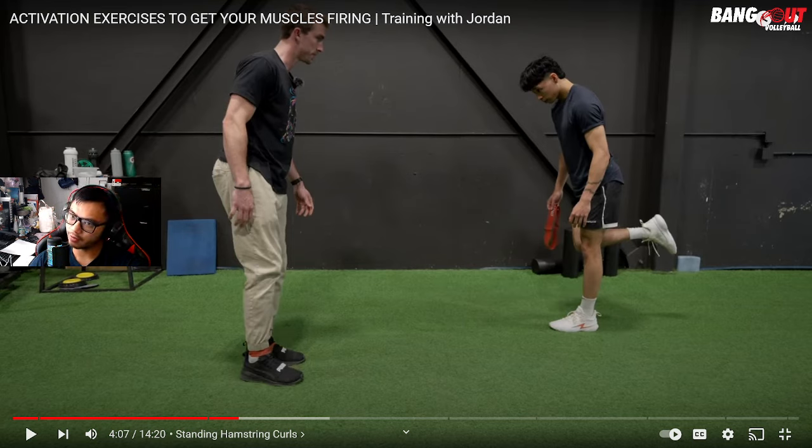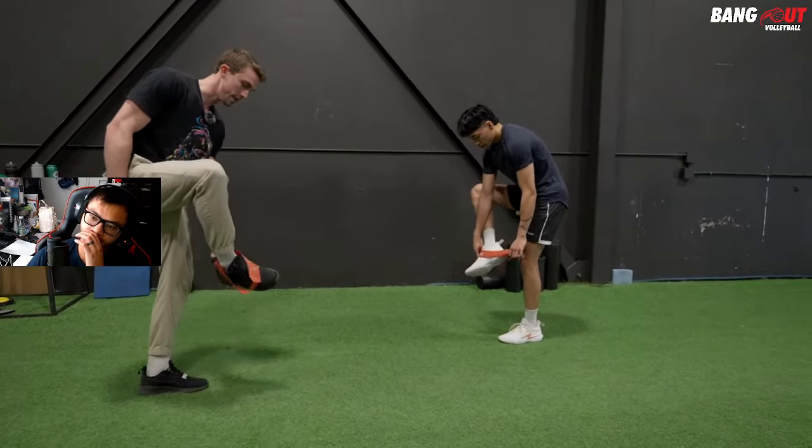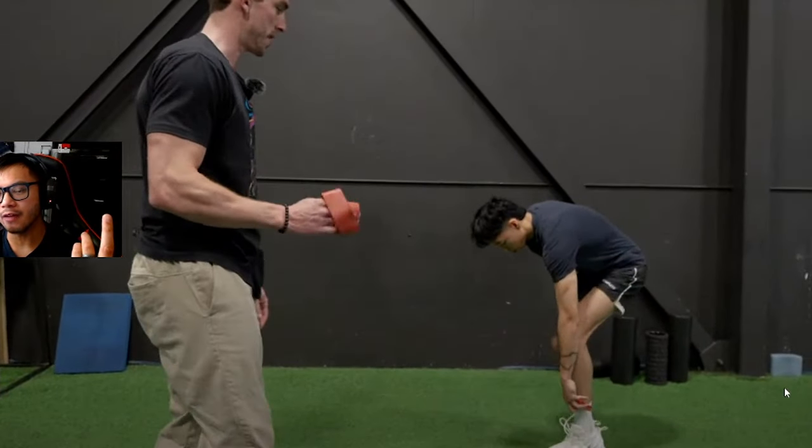I've never heard of hamstring activation before, but this is very important. As volleyball athletes, we're very quad dominant. When we're in the gym our main priority should be strengthening our posterior chain — glutes, hamstrings, and lower back — which are our stabilizer muscles and help with injury prevention. This exercise fires the insertion point, which is critical.